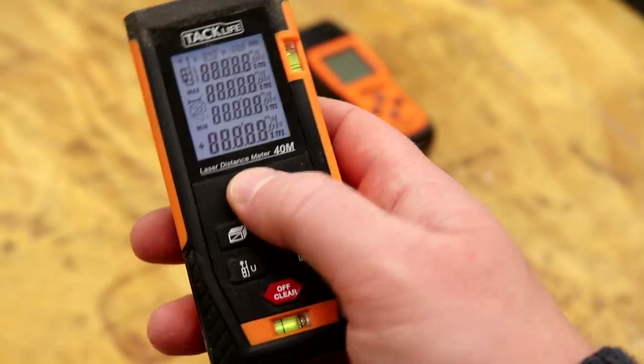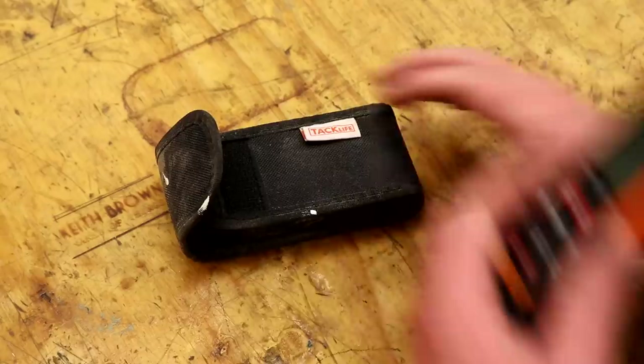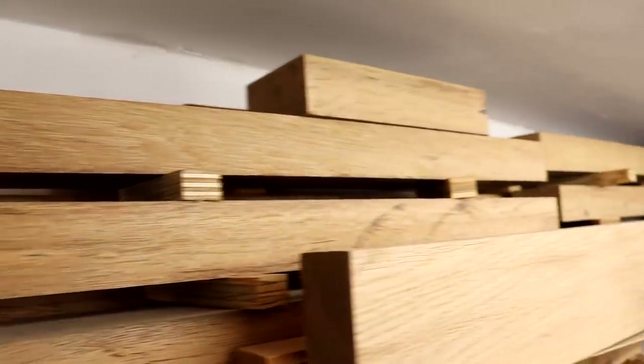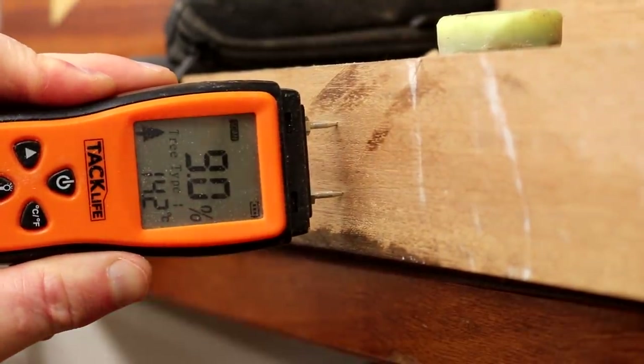Next, a couple of products that were sent to me from a company called Tac Life — I didn't pay for these, just to be upfront about it: a laser measure and a moisture meter. I don't use these regularly for the work that I do but when I need them they're useful to have and they work great. The laser measure is very accurate — I've tested it against the tape measure and it's bang on. The moisture meter has been useful for things like checking the salvaged oak and mahogany I got a few months back, and it's been interesting to see the readings drop steadily over time and then rise and fall as the seasons change.